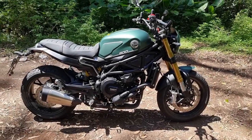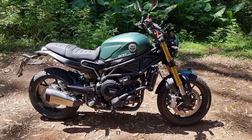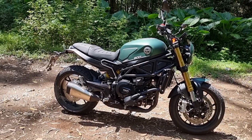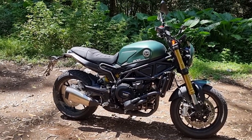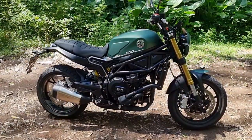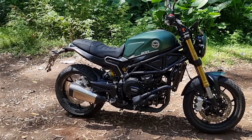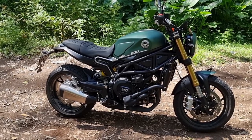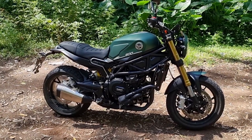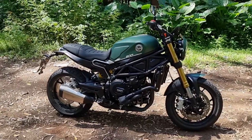So what we have here is the Benelli Leoncino 800, or Lion Cub 800. Back in 2015 or 2016 they brought out the new Leoncino 500, and this is the big one — the 800. There are four variants in the Leoncino range: the 500, which comes as a naked road bike, the 500 Trail which is more scrambler-like, and then the two above those — the Leoncino 800 and the 800 Trail.